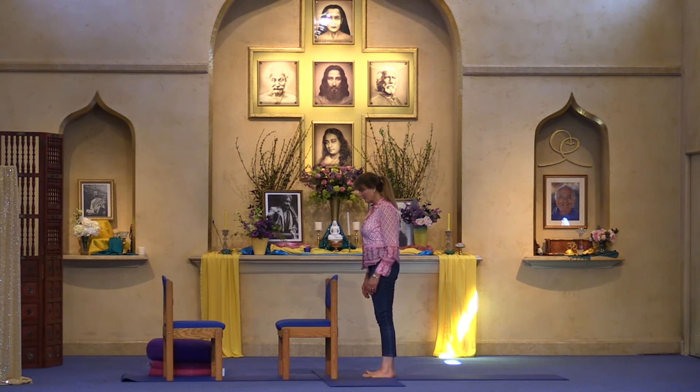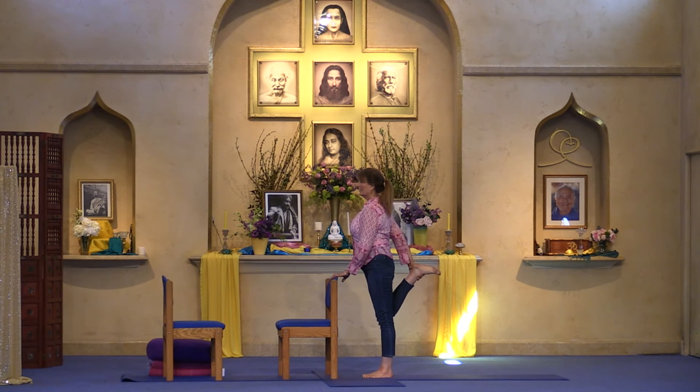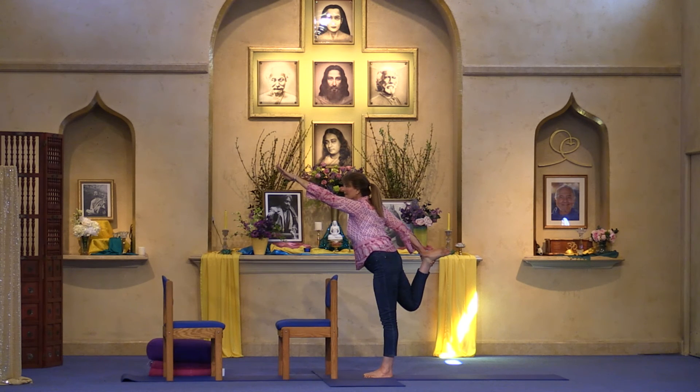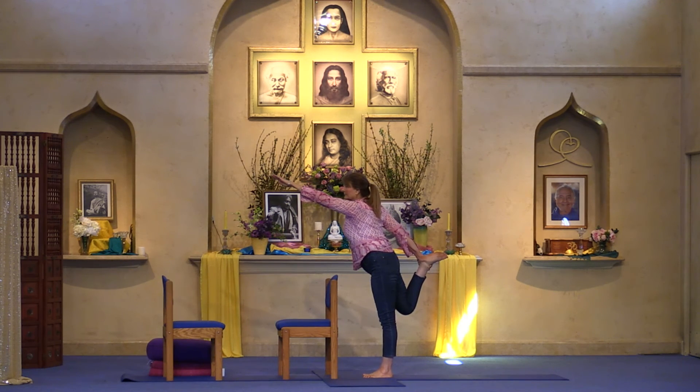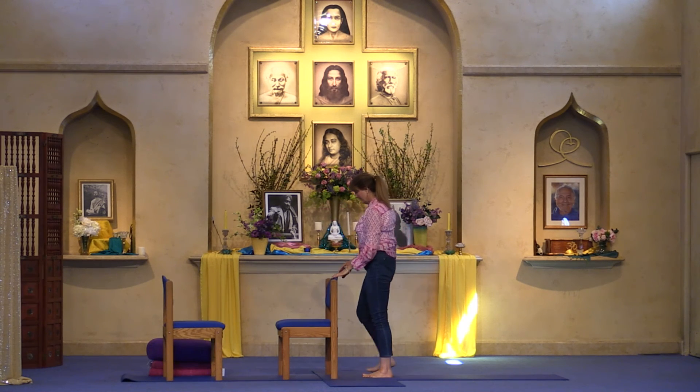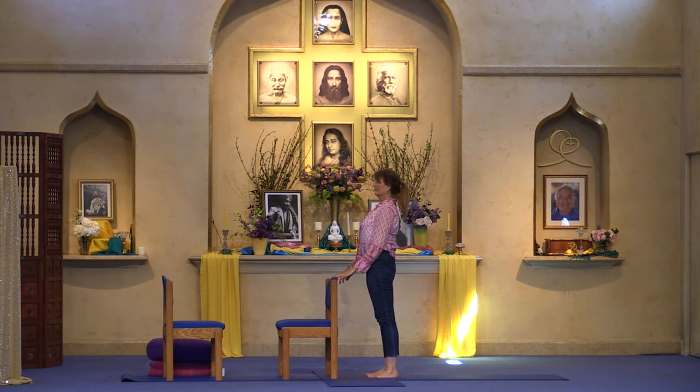We'll go to the other side — standing on the right leg, the left leg comes back. Keep your hand on the back of the chair or raise the arm up, offering the heart forward. This is dancing Shiva — Shiva is the destroyer of all that is false, of delusion, and any limiting idea of who we are. Affirm: While I move through life I remain anchored in my highest self, my highest truth, my highest knowing of who I am — our soul nature, greater than the physical body or any challenges we may face. Come back to tadasana.